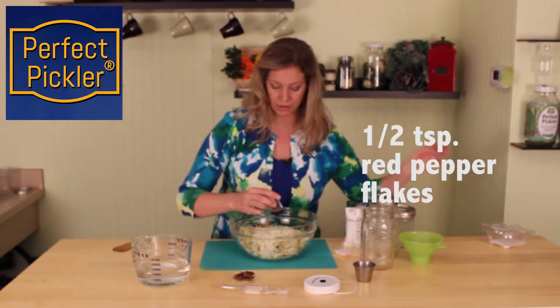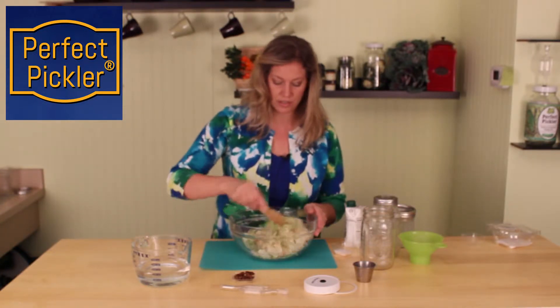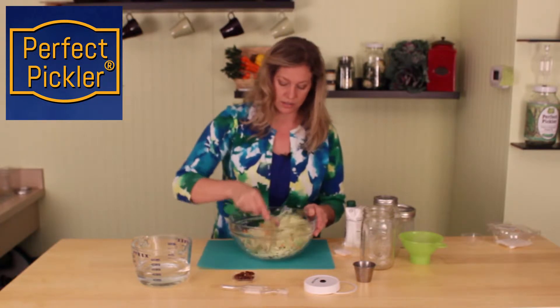I'm going to add some crushed red pepper, and we're just going to stir this all up first, and then go ahead and put this into our fermenting jar kit.